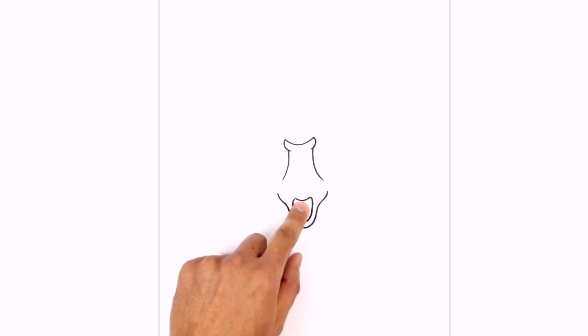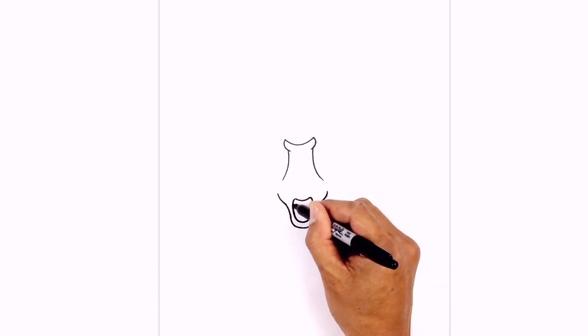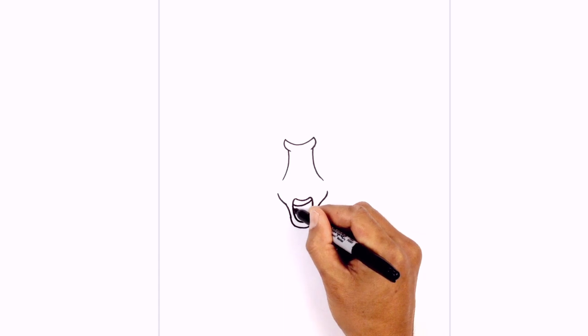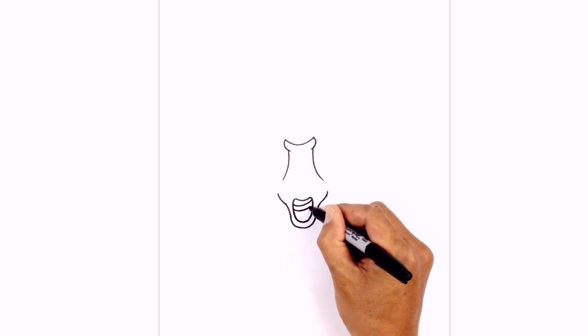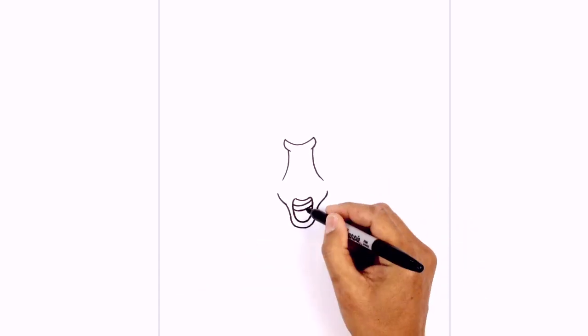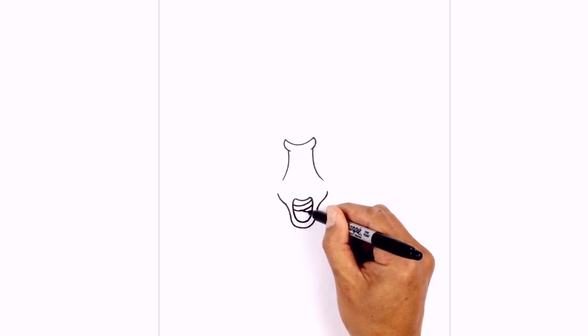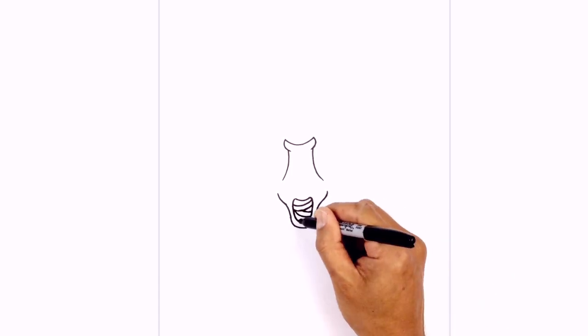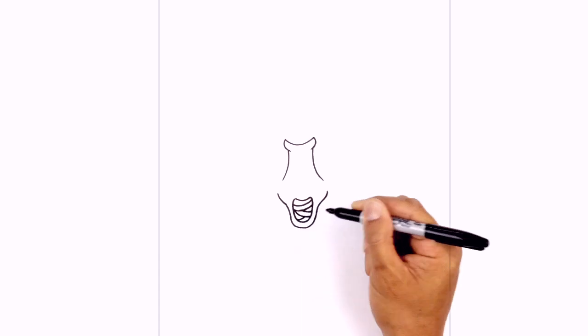Inside the space we're going to draw these little things that look like veins. So we're going to start on the left side, curve across and then pull that up. We're going to come down again and draw it again, going across. Now we're going to tuck one in behind here — so in the middle, curve down and out towards the right. Step over, draw another curve going across, and we'll do one going in the opposite direction, just tucking in underneath.